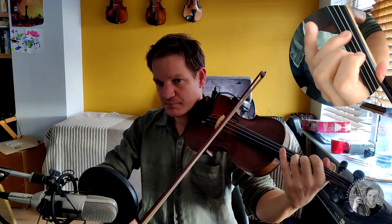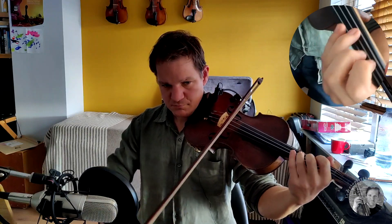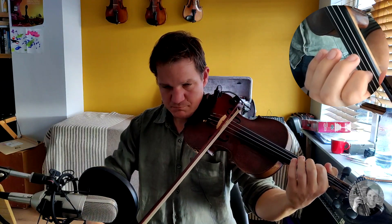I'll just play you that first four-bar phrase one more time. There's quite a lot going on in here — don't worry too much if you can't follow the tune, because this little trick is going to be useful for you in any tune you're learning at the moment. So I'll play you the first two bars now with ornamentation, and then I'll play it without any ornamentation — just the melody.